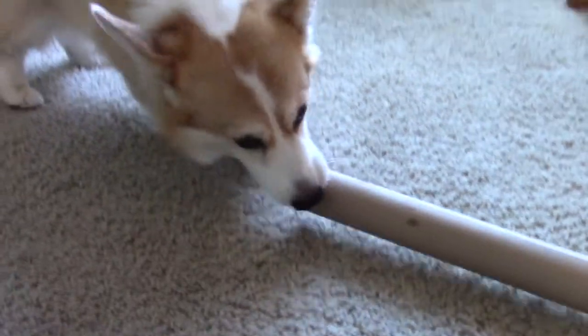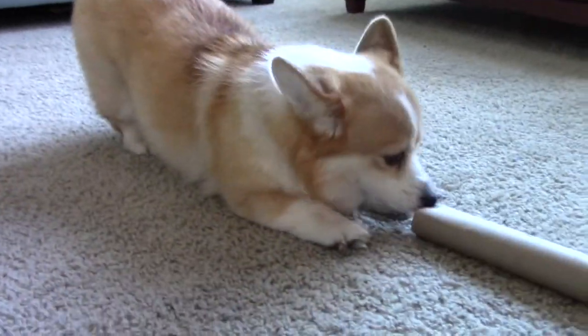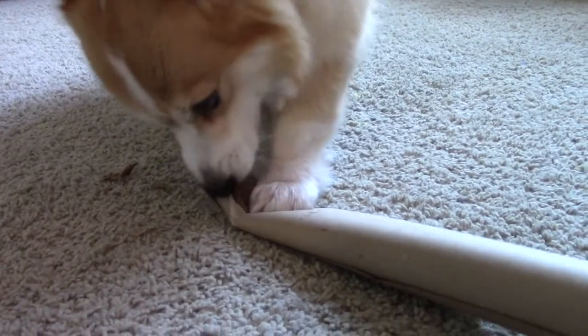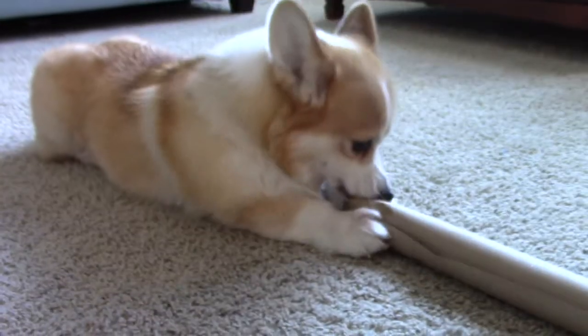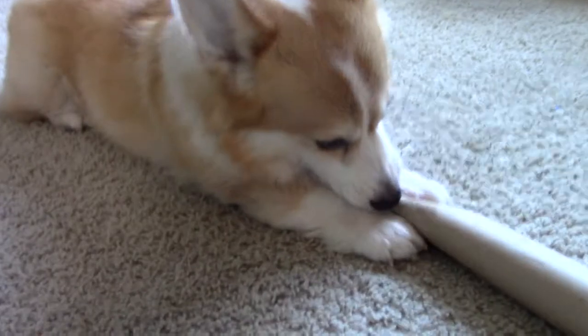Christmas is one of the busiest times of the year for me. Even though I might have a lot going on, it's still important to prioritize my favorite little Corgi. Luckily, enrichment doesn't have to be fancy, expensive, or time-consuming. In the case of this DIY puzzle, you only need a couple of materials.